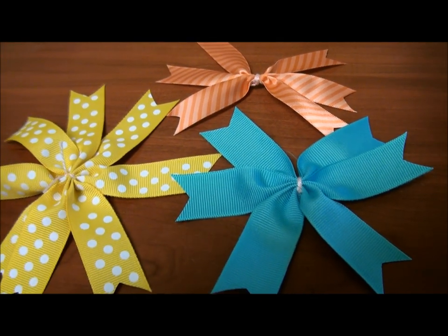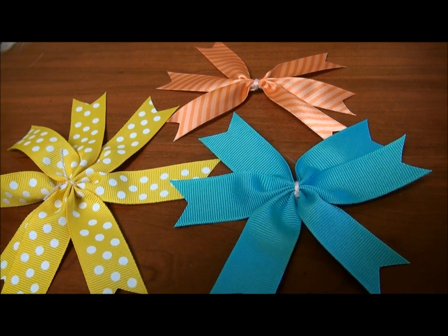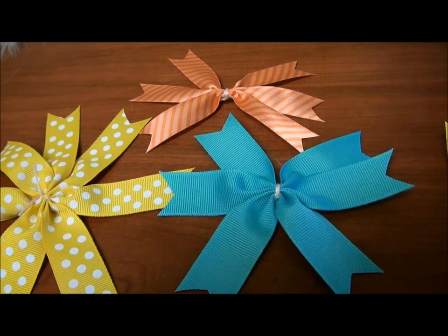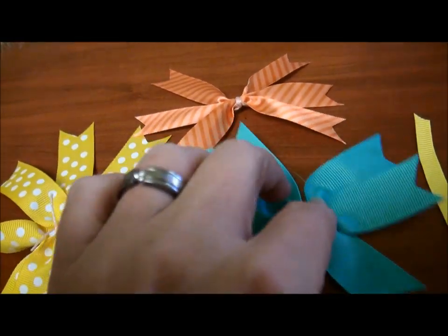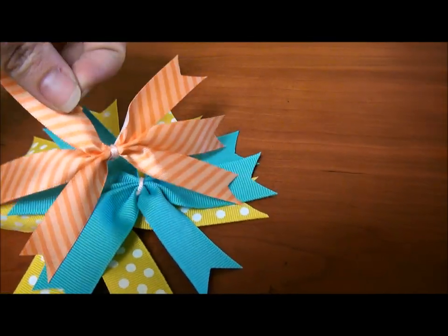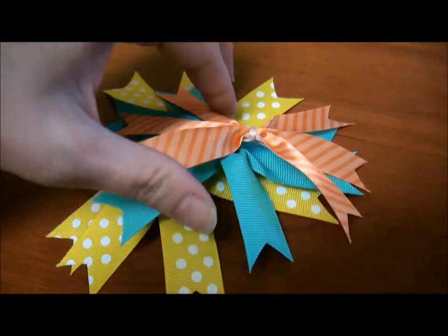I know everybody usually uses red, yellow, orange, and brown, but I like to be different sometimes. To me, turquoise or teal is also a good fall color. I'm just going to try to give you a little peek here — that's basically what it's going to look like.